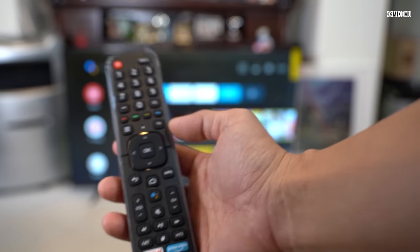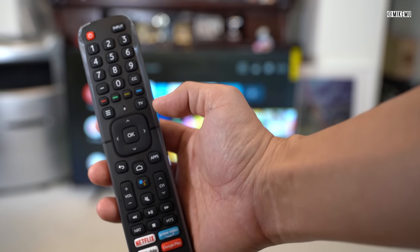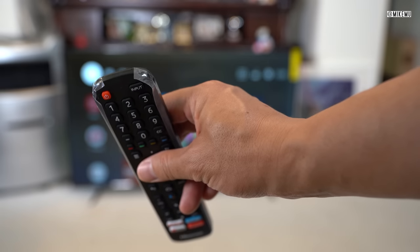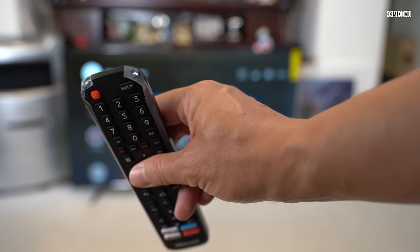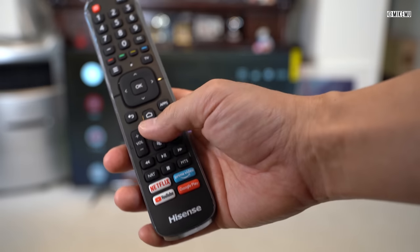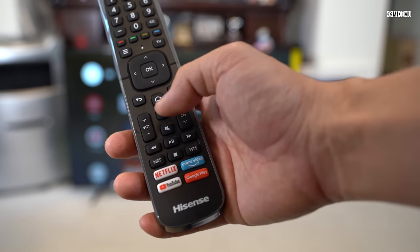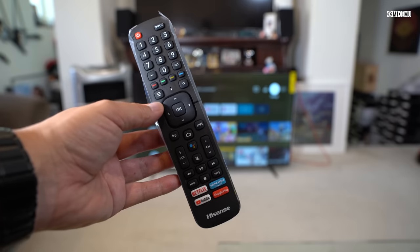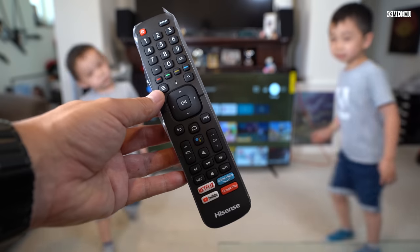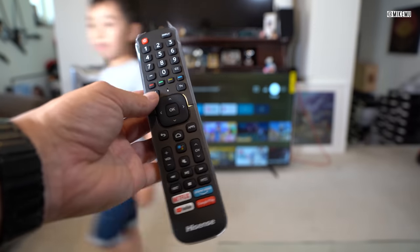This remote control has a Bluetooth module as well as an infrared module at the top. The infrared module works like any other TV remote, but to use the smart features such as the Google activation button — where you can talk through your remote and submit voice recognition — you need to pair it via Bluetooth. Just press and hold this button and the TV will pair. That's it — that's how you set up Google on this remote.